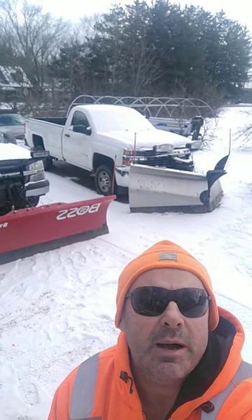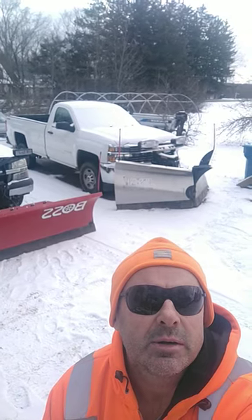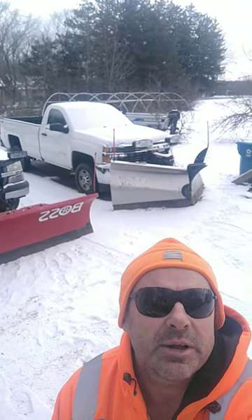Hey everybody, if you're looking to learn how to snowplow or what it's all about, you found the channel. Check out some of my videos. Today I'll explain to you the difference between a V-blade and a straight blade.